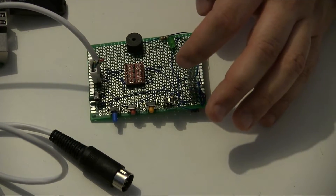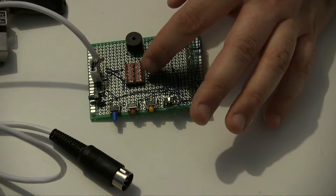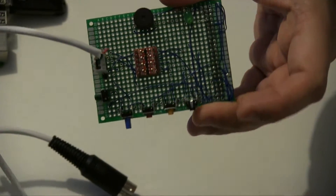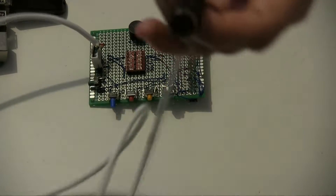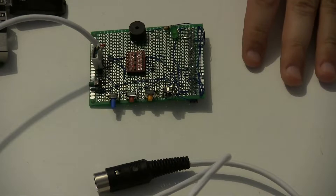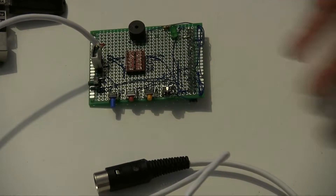A lot of these components are optional. Really the only things you need are this voltage converter here — which is probably the most expensive part — it's an Adafruit one, and there are probably alternatives; it's about three to six pounds. You also need the header on the bottom, which you can get for a few pence, and obviously the DIN plug to actually connect it to the Commodore. Those are the things you actually need; you can do away with pretty much everything else. It's really just a lead to connect the Commodore to the Pi.